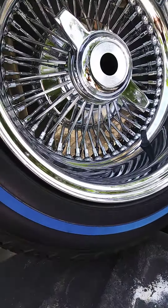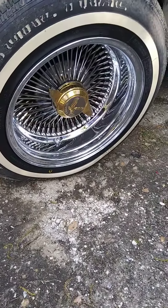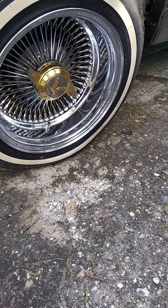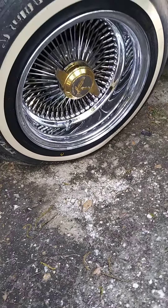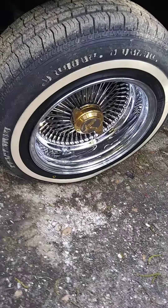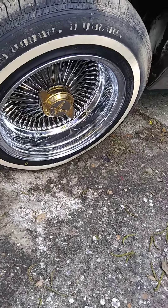Putting those on and getting rid of these 14s, 100 spokes. Tires on these are P175 75 14. As you can tell, the tires are eaten up from three-wheeling — and it's not because of extended use.